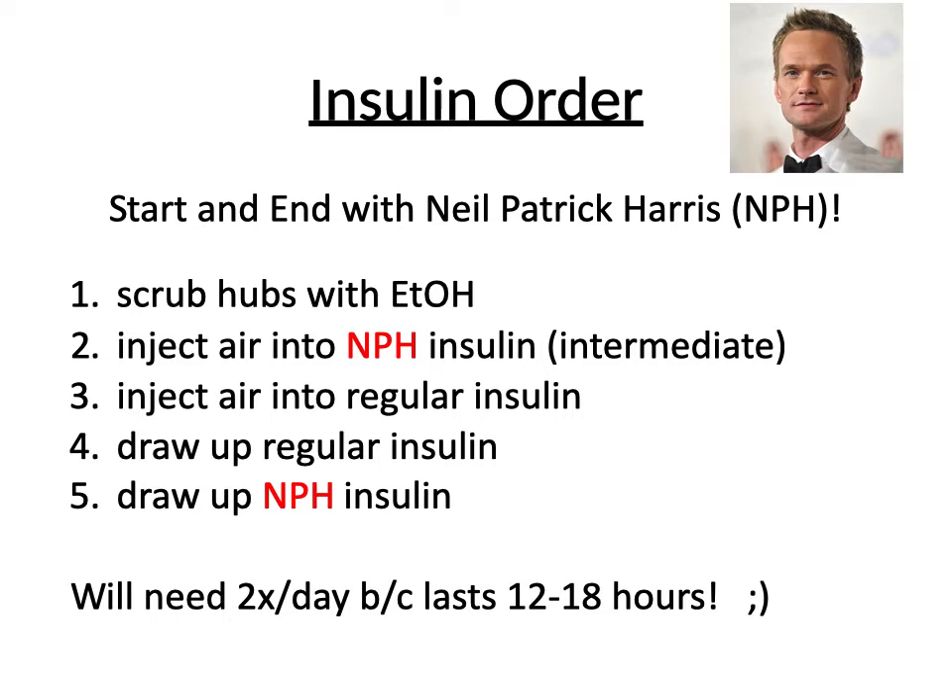First, we're going to clean the tops of our medicine bottles with alcohol swabs. Then we'll take our syringe and inject air into our NPH solution. Then we're going to inject air into our regular insulin solution as well. Then since we're already in the regular insulin, we're going to draw up however much we need.